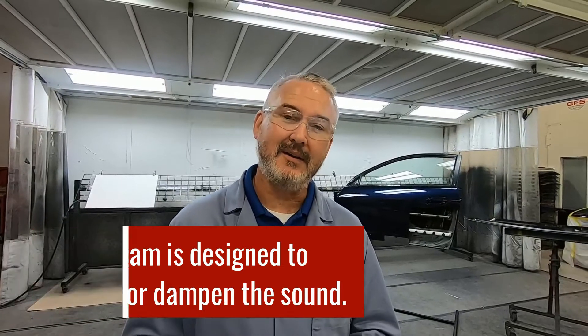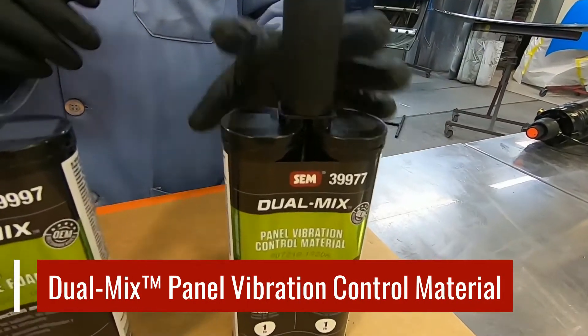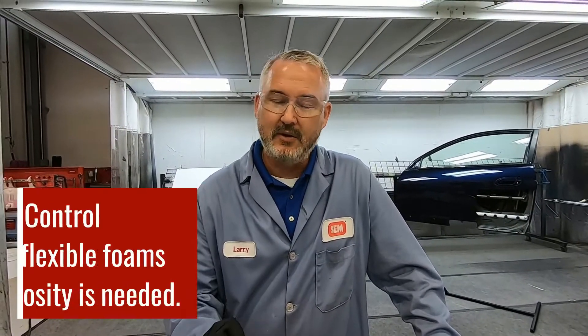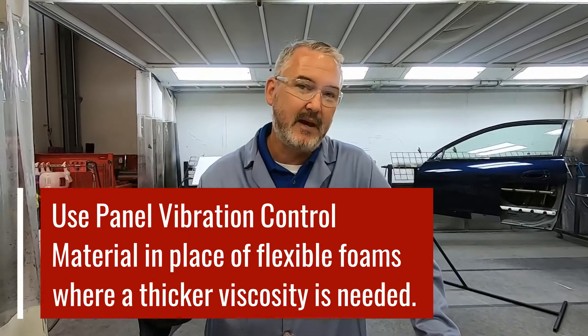Last but not least is our product called panel vibration control material. Panel vibration control material was made to basically take the place in a lot of applications where using a flexible foam was a difficult product to use. Flexible foam and rigid foam are both liquid products and they're pretty runny. So if you're trying to put this in a particular spot and you don't want it to seep down the panel, you would come back in with the panel vibration control material. And that's what you saw on that door skin earlier — those little pots.